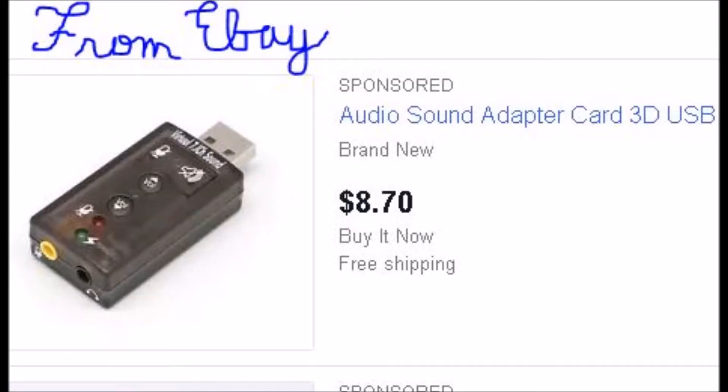The heart of this interface lies upon this USB audio sound adapter, which can be found on eBay relatively cheap. So rest assured if you mess up soldering to the plus 5 volts, ground, and the audio out, you're only out a few dollars.